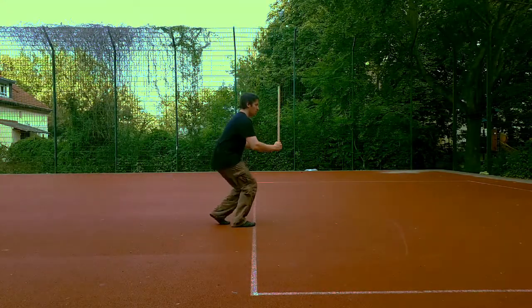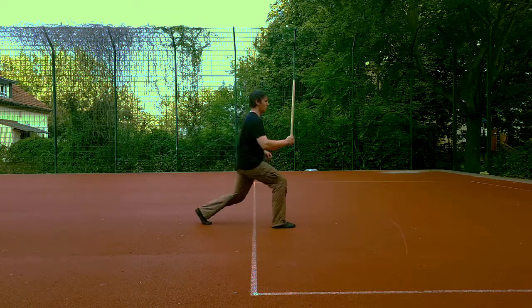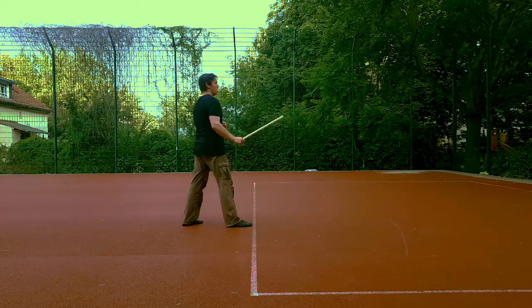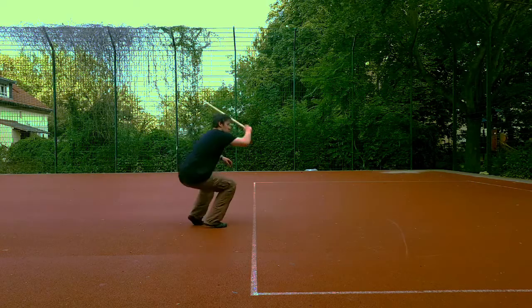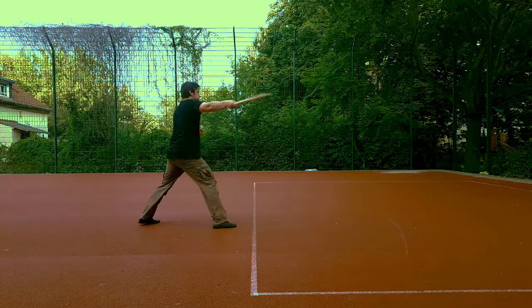Today we will change levels, meaning we will bend our knee. This can be used to defend high attacks or to deliver low attacks. We will change levels during our regular footwork patterns, beginning with the shuffle step where we get lower while bringing the feet closer together.